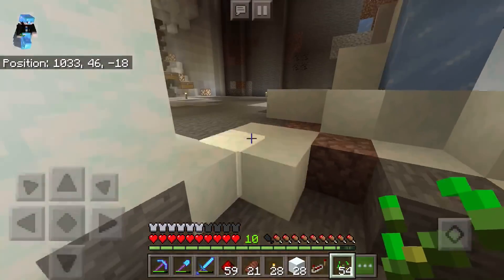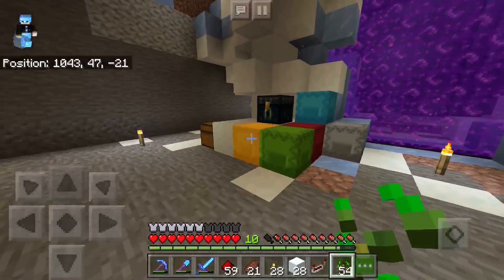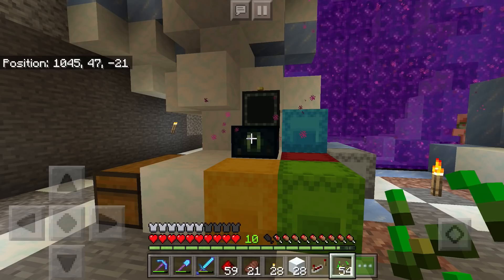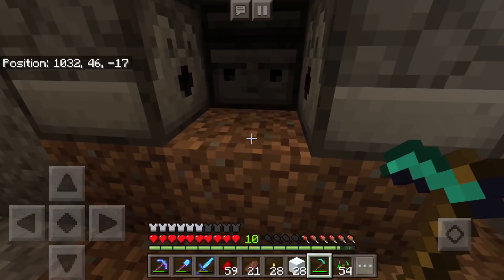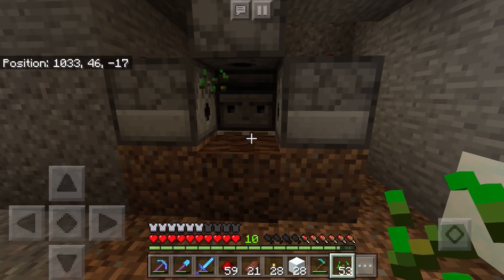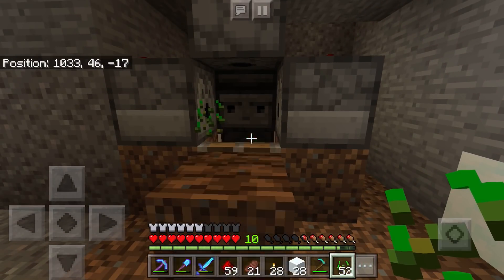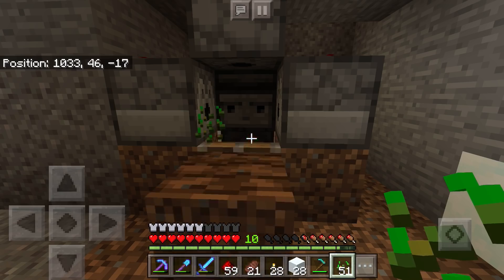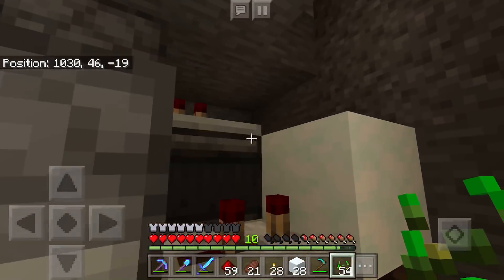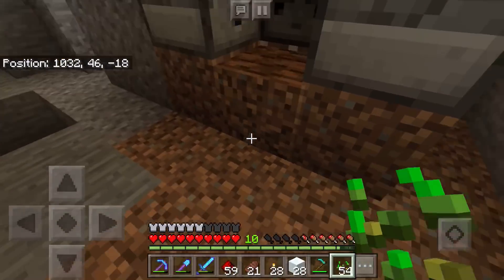We need to go grab our hoe real quick because we need to till that soil so that it becomes farmable. Let's farm that land and then we will put our seeds down. We don't have any bone meal in there yet, but basically this is a working system — if we had bone meal that would grow into wheat and we'll test the whole thing out a little bit later. But what I want to do now is expand on this design a little bit.